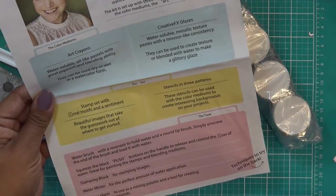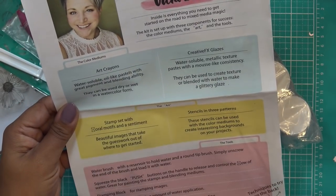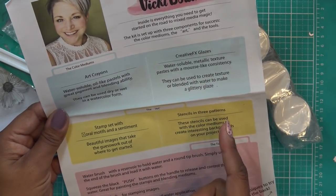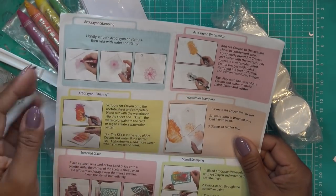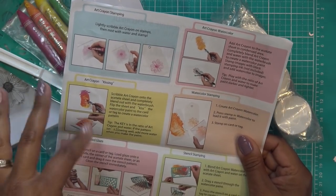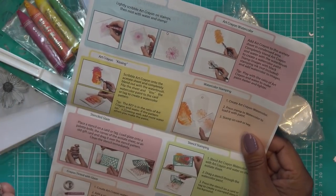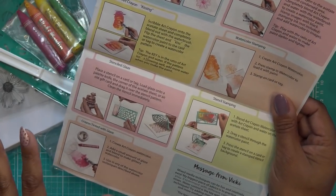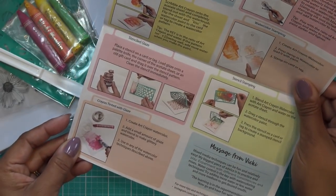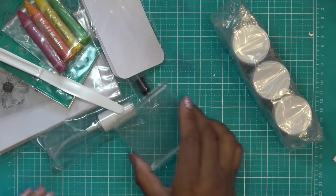It's a kit and it came with some information about these different things. It has a water brush and the art crayons. I think I've used them before, seldomly. On the back she has some ideas of how you might want to use your art crayon - the kissing effect - so we'll try some of these different things out. I'm just showing you some stuff, just kind of playing with these things.